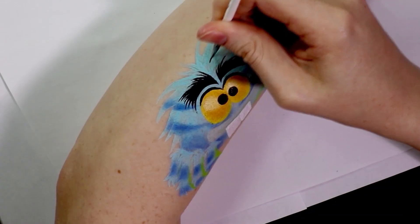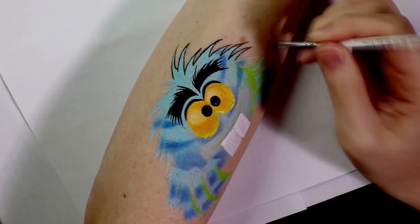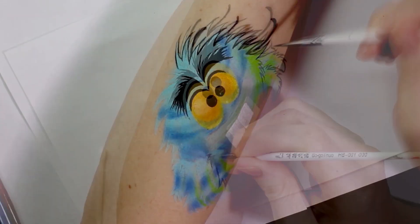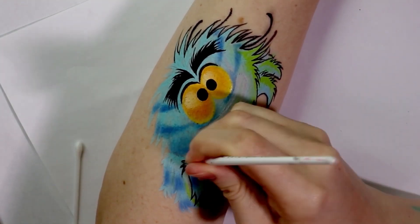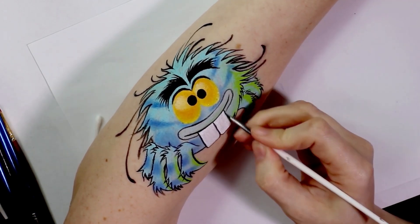Then of course to properly define all of Terry's features it helps to outline him in black. I took the same black face paint and a detail brush and went around all of the shapes already built up in blue. This step really helps for the legs where they overlap each other, making the little hairs on his body stand out a lot more and the different shapes appear in front of each other.